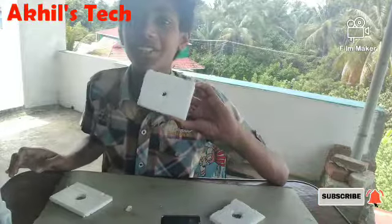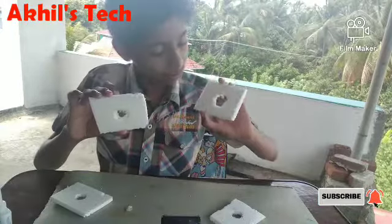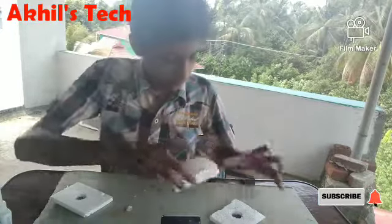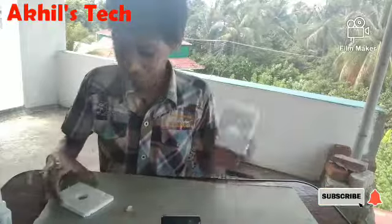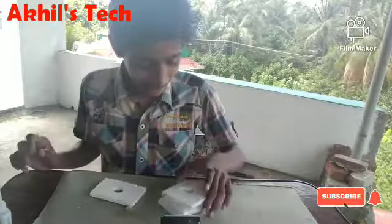We have two therma-cols. I will try it a little bit. We have 4 therma-cols.